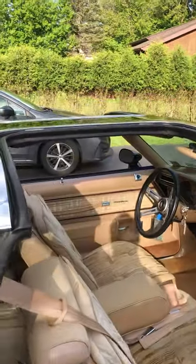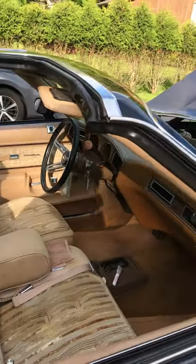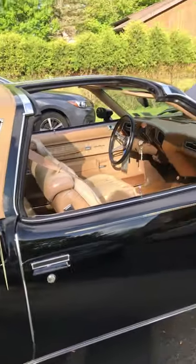The T-Tops are phenomenal. Everything fits like a glove. They don't leak, they don't rattle, they don't shake. He did an unbelievable job installing them.